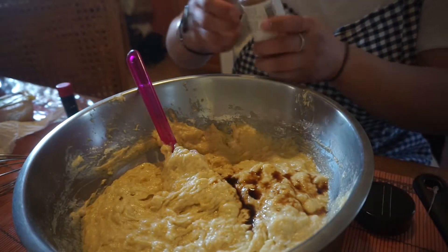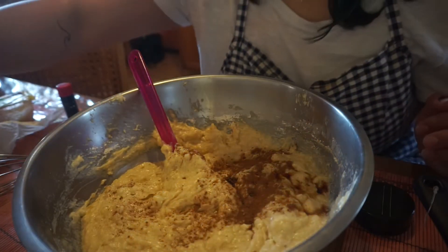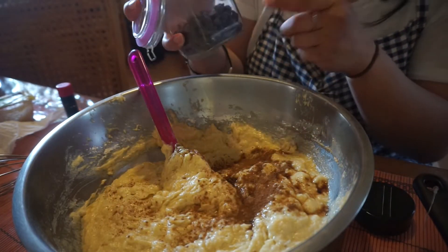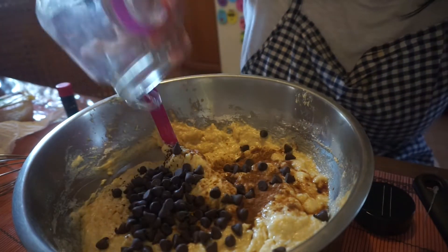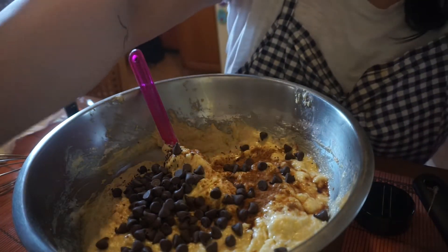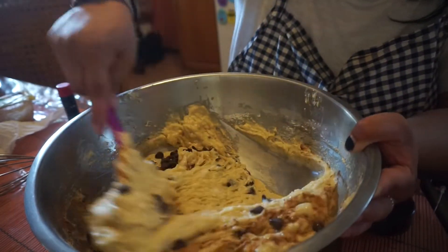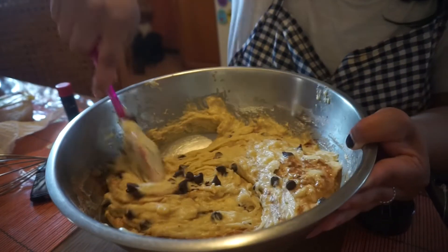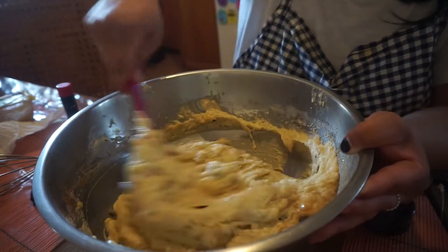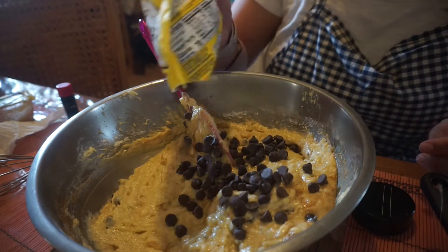And then we're going to add a little bit of cinnamon. If you guys don't like cinnamon, you don't have to add it — I just like it personally. And then we're going to add these semi-sweet chocolate chips. I'm making two loaves because my mom does not like chocolate, so she doesn't want chocolate chips in hers. My sister, my brother, my dad, and I do like chocolate chips, so I have to make two. I'm going to add a little bit more chocolate chips.